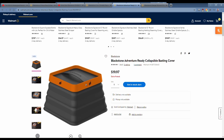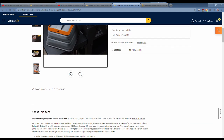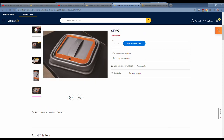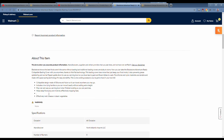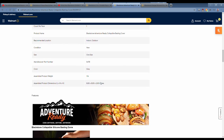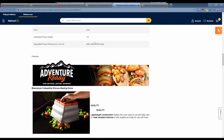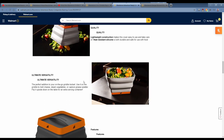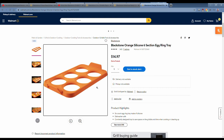Then we have the Adventure Ready collapsible basting dome, $20 — also out of stock on Walmart.com right now. You can see it going from fully expanded to collapsed. It's not very big, but you could also use it as a small bowl since it is silicone. If you're making a sandwich or something small it's a good solution. If you use a 17 or 22-inch griddle it fits well, but if you're on a 36 or 28 you'll probably want a bigger dome.